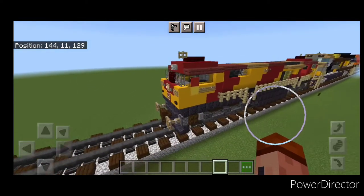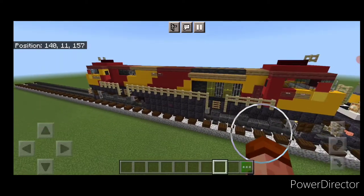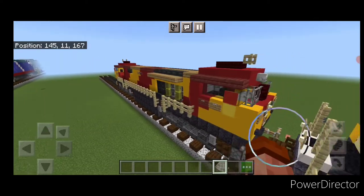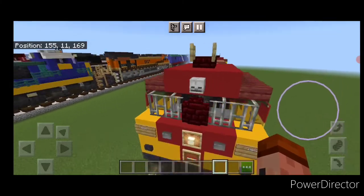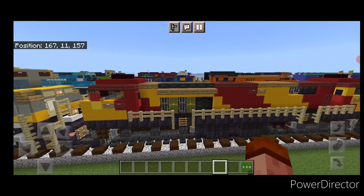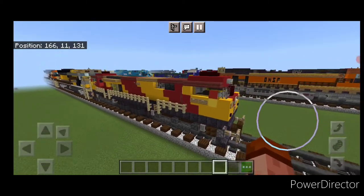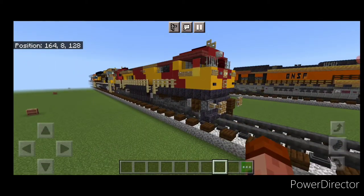Hello Railfans and welcome to French Ride Trains. Today we're going to be doing another Indian locomotive here and we're going to be building this WDG 4G. As you can see it has a cab at each end and this is a GE built locomotive based on the Revolution series. So let's get right into it.